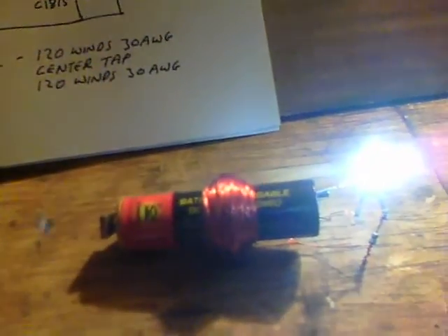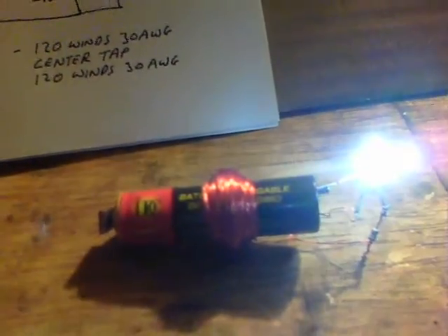Maybe it's the type of battery — this type comes from a solar garden light, I think the 350mA 1.2V NiMH. So anyway, use one of those and the thing will work with no core. Thanks for watching.